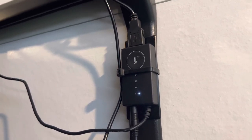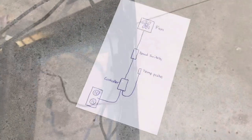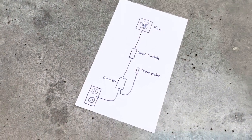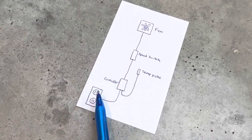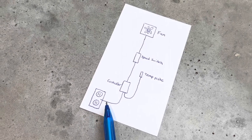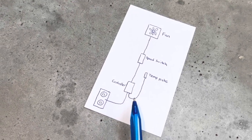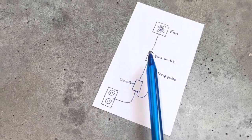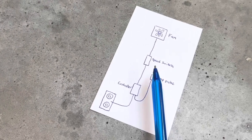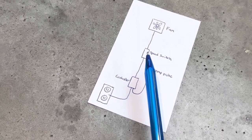Let's get into the diagram real quick to make it look a little easier — how it's all wired. Here's your outlet, USB to your controller that's behind my television, and then it has that probe for temperature sensing. Between the controller and the fan is the speed switch that just has off, low, medium, or high. That's really it.